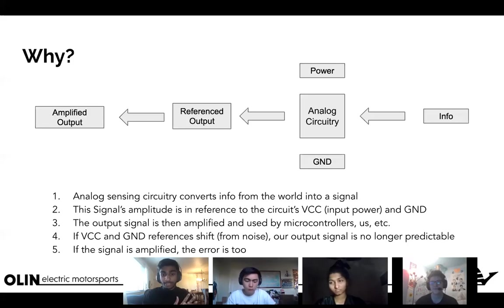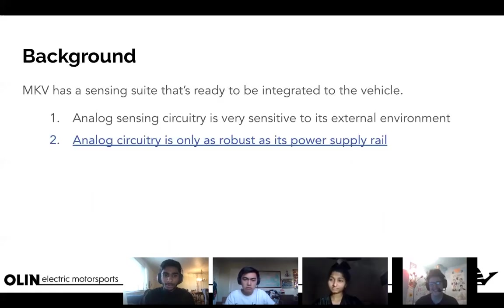If that signal is then amplified, the error is also amplified, meaning the info we thought was accurate in our digital world may no longer be accurate. That takes away the whole point of sensing, which is about preciseness and accuracy.